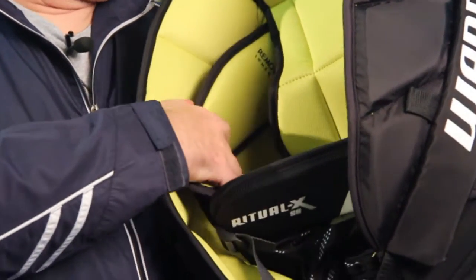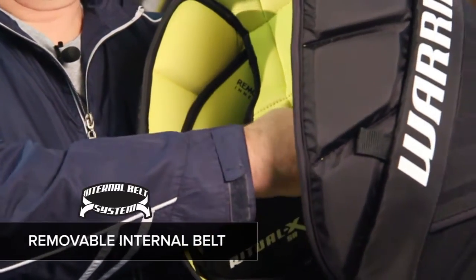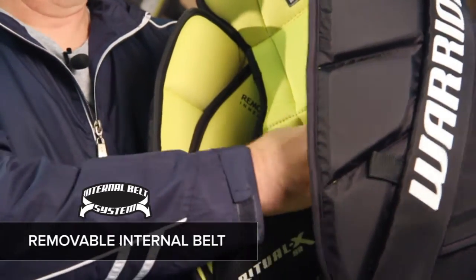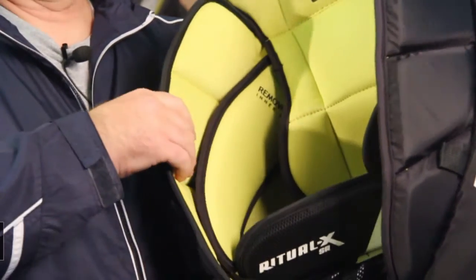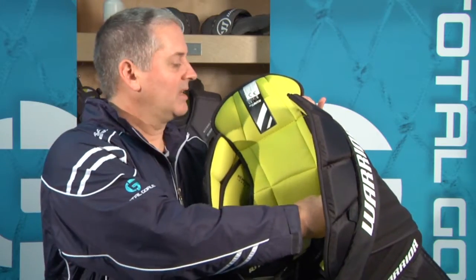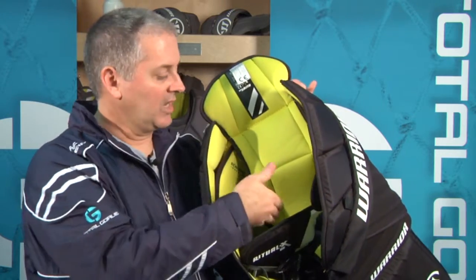New this year, Warrior has added a removable belt to the inside of the pants. Goalies who like to wear their pants really snug — perhaps those who leave their chest guard outside their pants — can really tighten this belt without affecting the overall width of the pants. And goalies who tuck their chest guard into the pants can take this out completely to get a little more space in the interior so you can easily tuck that chest guard in.